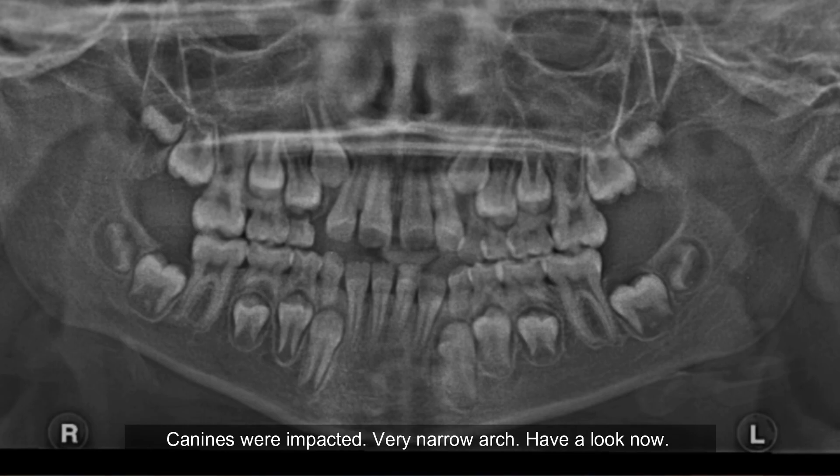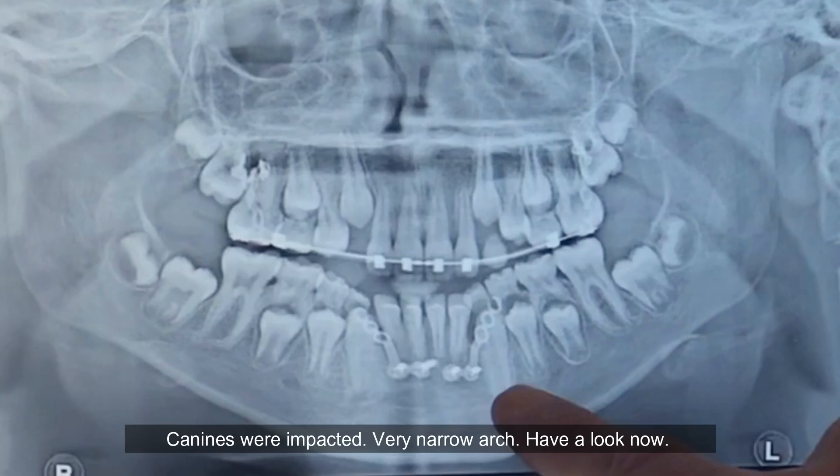See where we started — canines were impacted, very narrow arch. Have a look now: those canines have changed eruption pathway, and she's just lost her deciduous canine so they'll drop in beautifully.